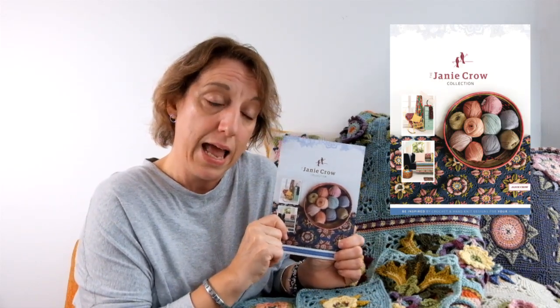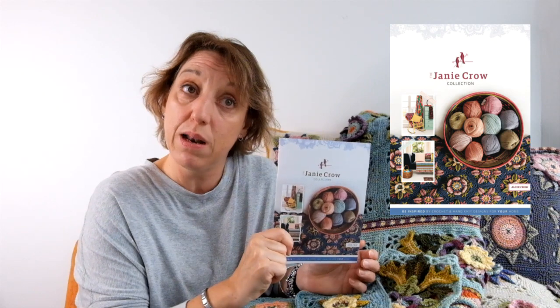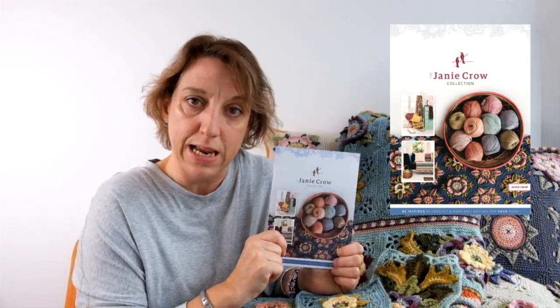If you fancy doing another big project alongside your crochet along, you can find my back catalogue of designs all in my downloadable catalogue that's on my website. If you want a paper copy, you can pop it in your basket and just cover the postage. If you're buying other stuff, then it's completely free, so you can download that if you want to have a look at the other projects.